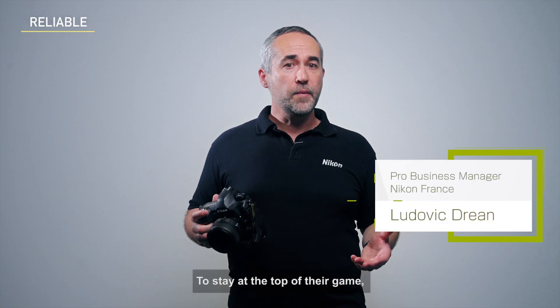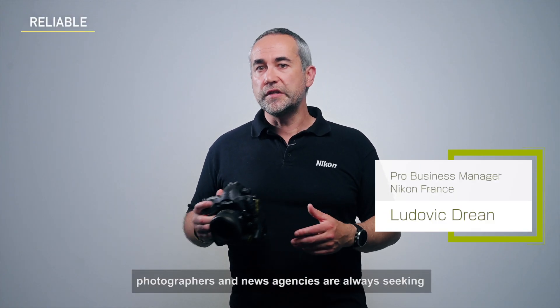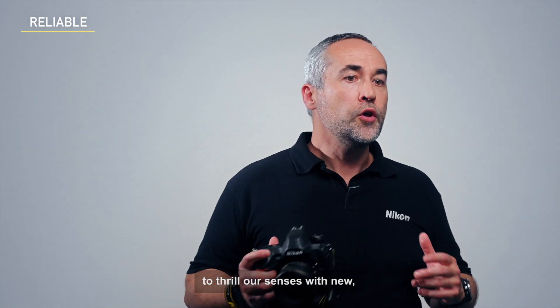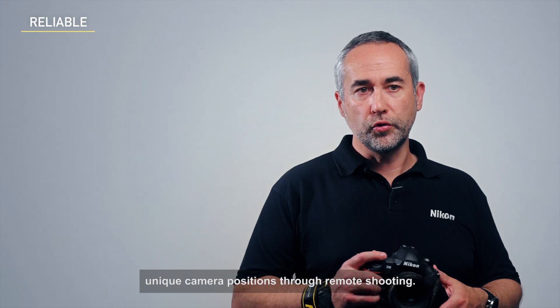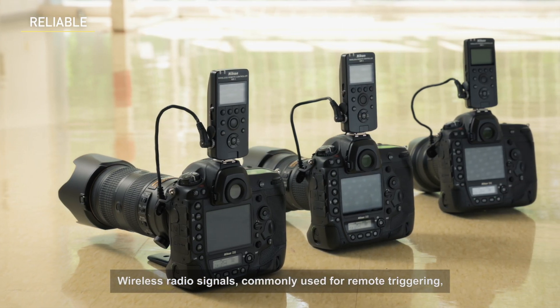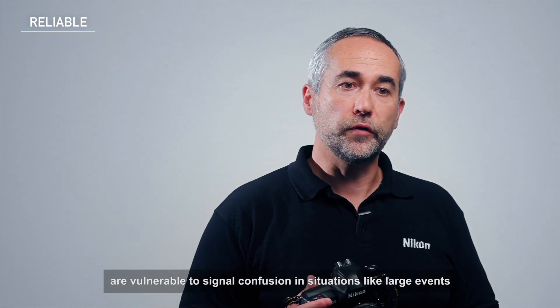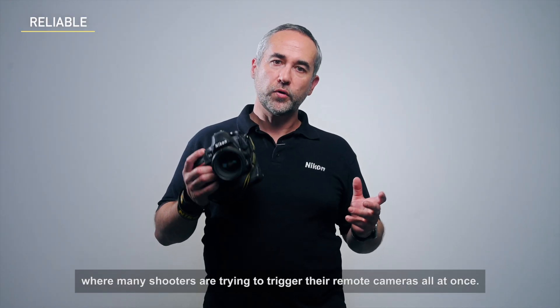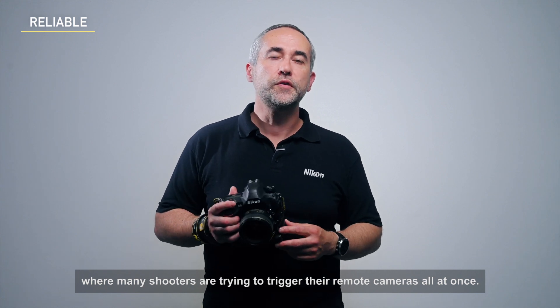To stay at the top of the game, photographers and news agencies are always seeking to thrill our senses with new, unique camera positions through remote shooting. Wireless radio signals, commonly used for remote triggering, are vulnerable to signal confusion in situations like large events, where many shooters are trying to trigger their remote cameras all at once.